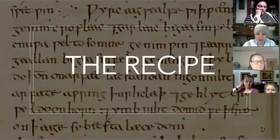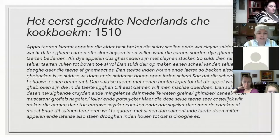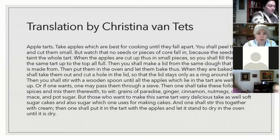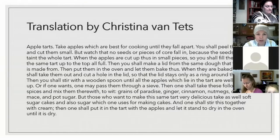So we're going to start looking at the recipe. The name of the book is 'Het Es Gerdonkt Nederlandse Kookbuken.' I'm not going to read this in Dutch, but this is what the original text of the recipe looks like. The translation was done by Christina Von Titz. It says: 'Apple tarts — take apples which are best for cooking until they fall apart. You shall peel these and cut them small, but watch out that no seeds or piece of coarse core fall in, because the seeds would ruin the whole tart. When the apples are cut up into small pieces, you shall fill the crust of the same tart up full. Then you shall make a lid from the same dough that the tart is made from.'